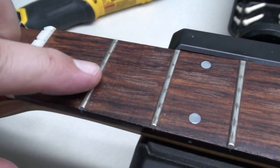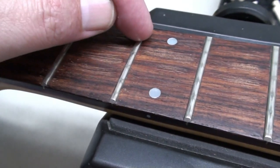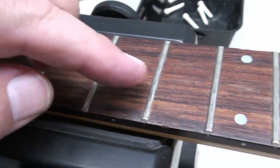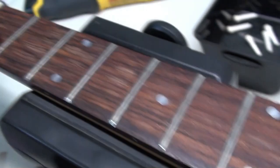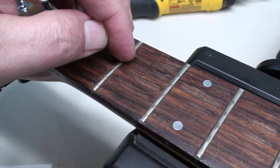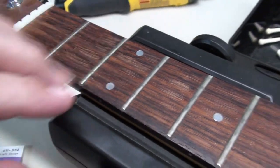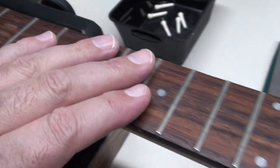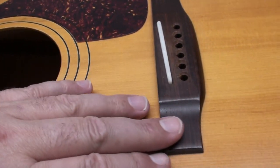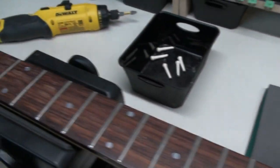There is some fret wear — not too bad, more cosmetic than anything. I think the fret erasers will take most of that out, especially up here. On the first fret there's the tiniest of divots, right on the B string. But other than that it's not too bad. Of course the fretboard is dirty and a little dry. We'll clean the frets and then oil up the bridge as well.